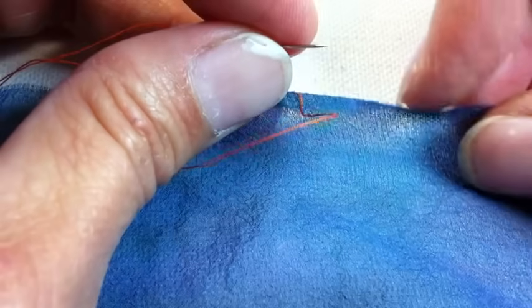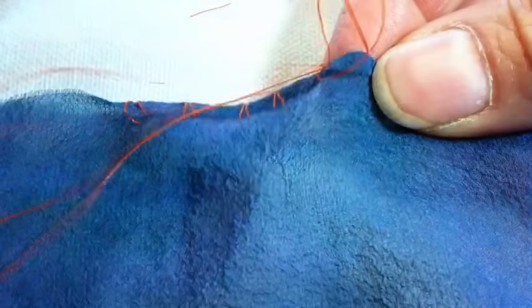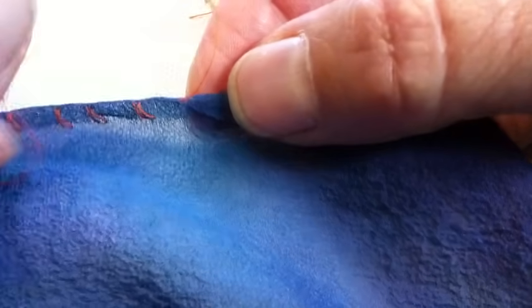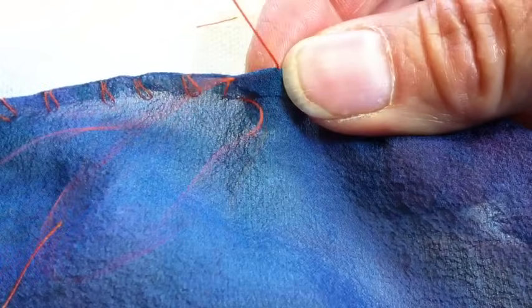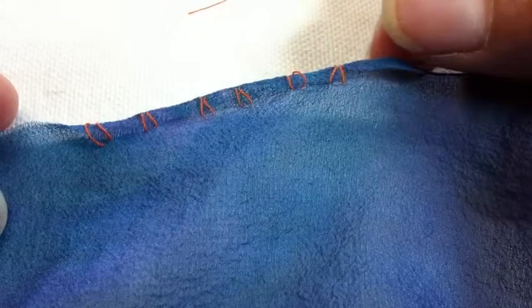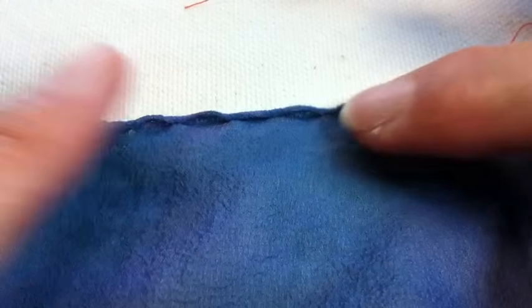I'm using bright orange and fairly thick thread so you can see it. In real life, I would use the thinnest thread I can handle comfortably and it should match something. Some thread will show, but that's part of having a rolled hem. Now that I've done this series of stitches, I'm basically just going to pull that thread — look what happens! Then I pull all the way back to the knot and stroke it just a little to get rid of any excess tension so it will lay flat.